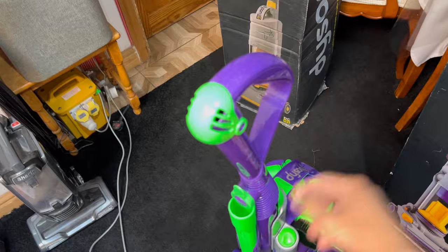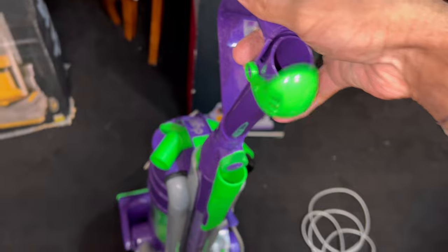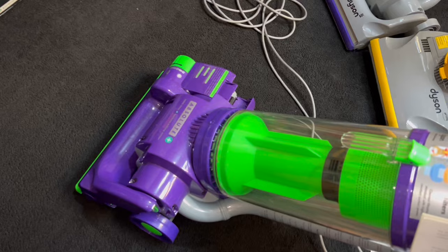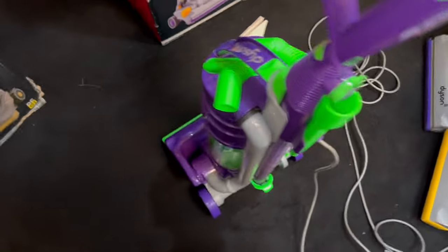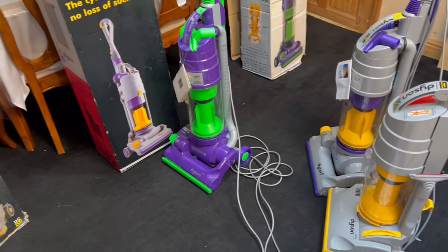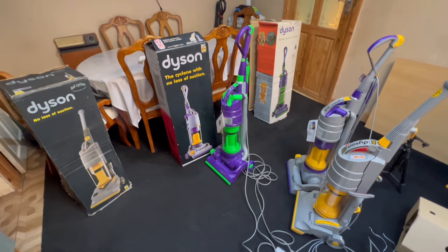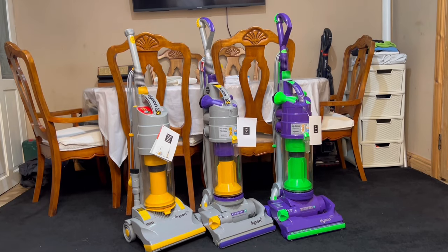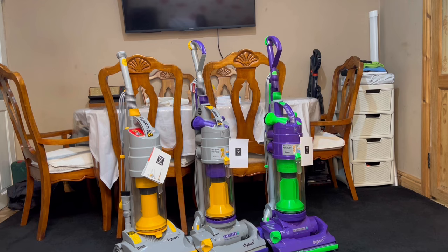And last but not least, the DC04 Buzz Lightyear edition. So guys, that has been the extravagant unboxing of three new old stock Dysons. Hope you enjoyed this video — be sure to like, comment and subscribe and stay tuned for more. This has been your host T from Power786 signing out. See you in my next video — bye, have a beautiful time!